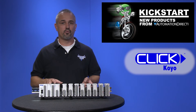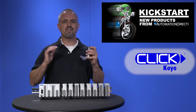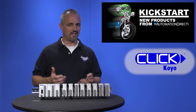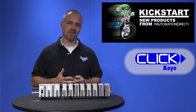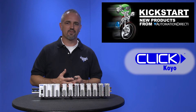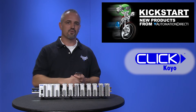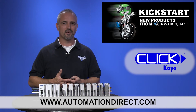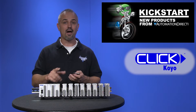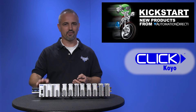There are no jumper switches on these modules and setup is easily configured with the easy to use programming software, available as a free download or for purchase on CD from our website. You can find the agency approvals and specs for these new Qlik analog modules on our website at AutomationDirect.com, and don't forget we have over 2 dozen power packed I/O modules for the Qlik PLC.